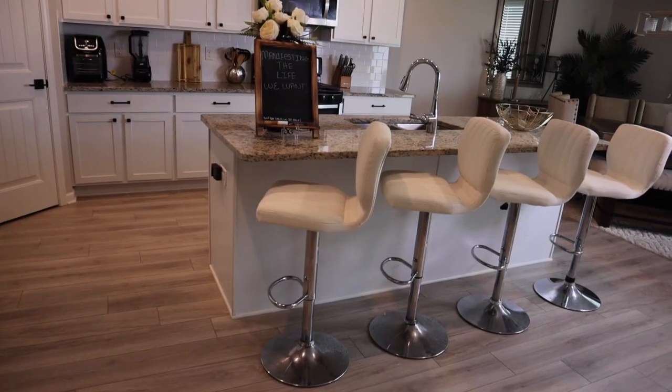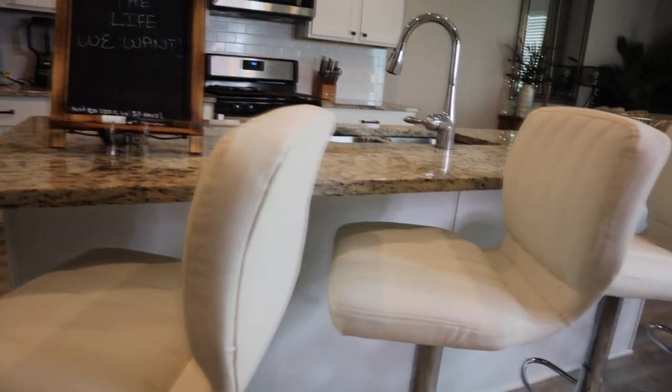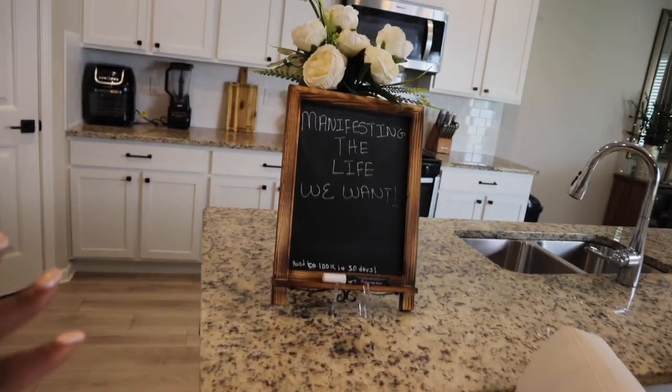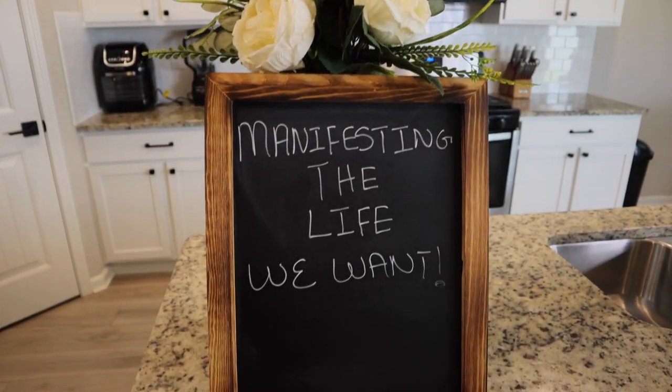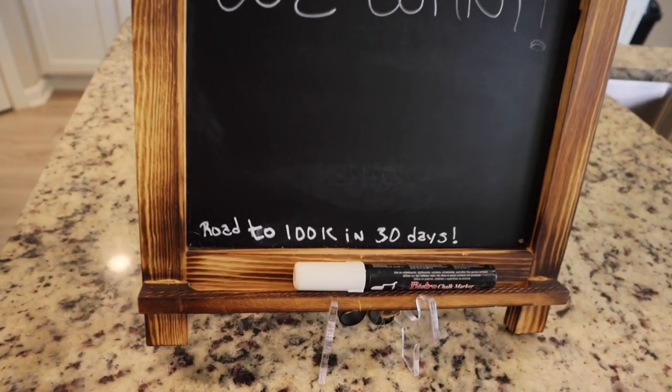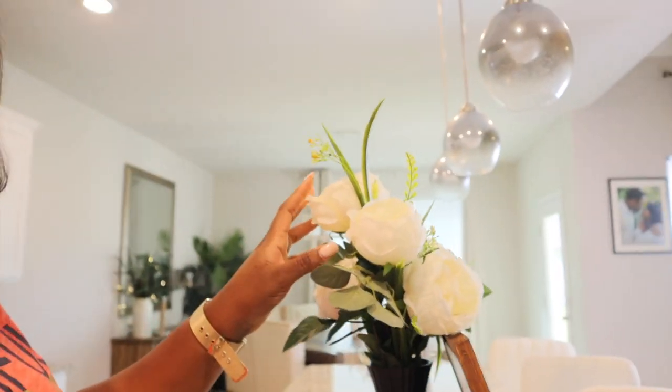We are over here at one of my other favorite places — this is the kitchen island. I can fit four chairs there. I got these chairs from Amazon, and I'll link everything down below. I also got this sign from Amazon. I usually put positive messages for us, because who doesn't go in the kitchen every day? This is the perfect place to put a message — you will see it. Right now we are manifesting the life we want.